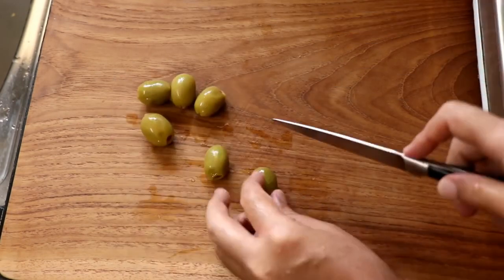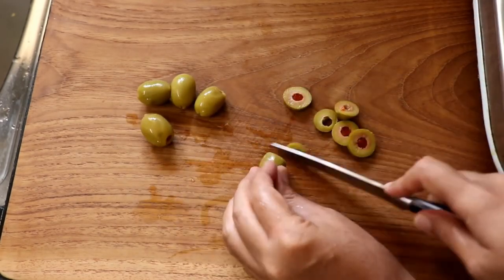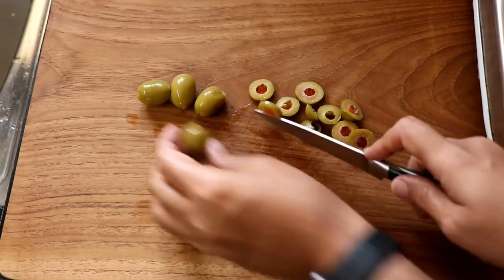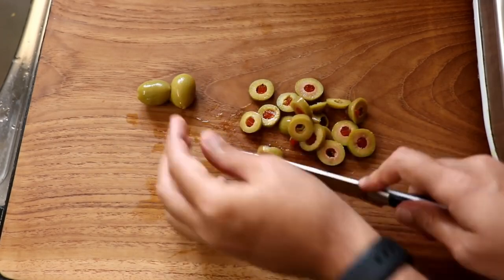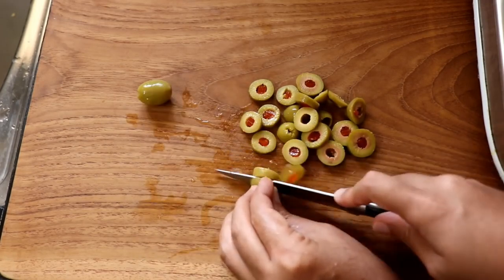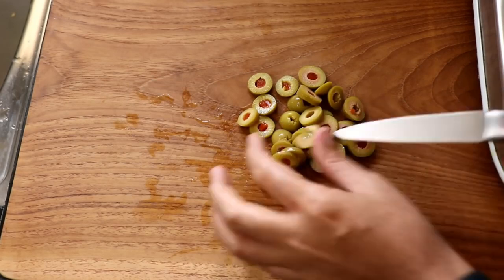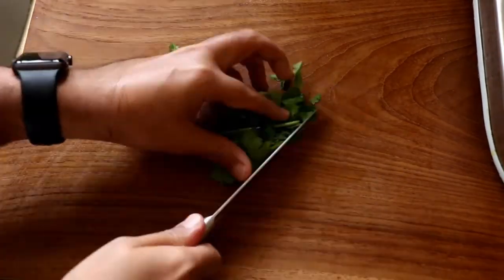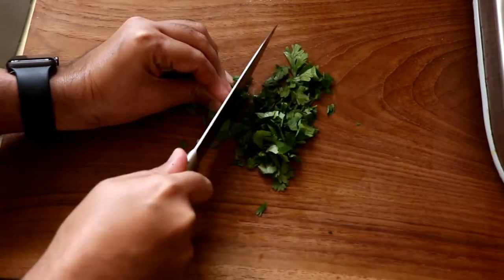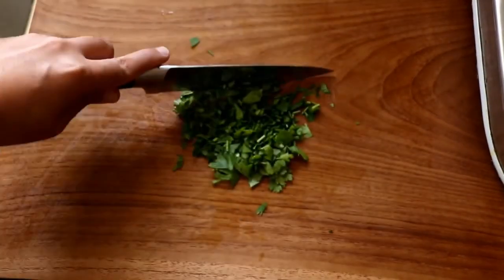I'm also going to slice up some seedless olives — you can use green or black, with or without seeds, completely up to you. If you don't like olives, just skip them or check the blog post for substitutes. I'm also going to chop up some fresh parsley; if you can't get fresh, use dried — no problem.